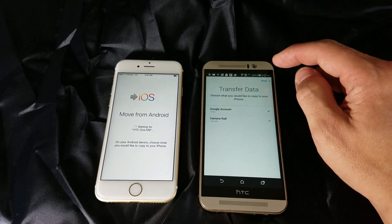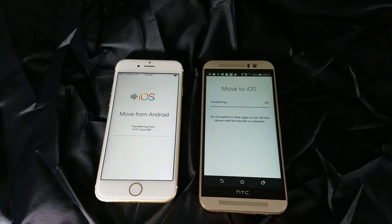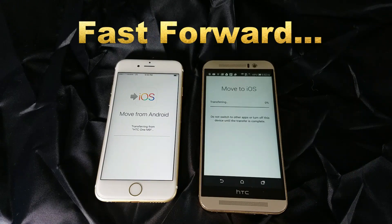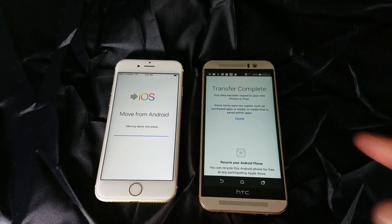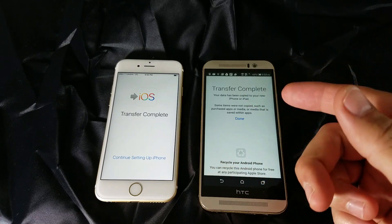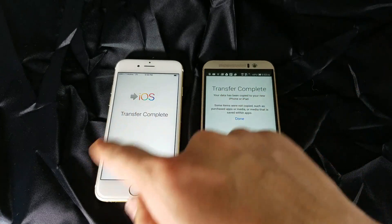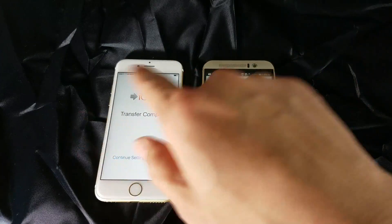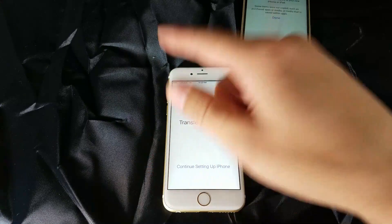I'm going to click Next and wait for this to transfer. The transfer is complete — that was pretty quick because I didn't have any contacts or bookmarks in there. You have to give it a little while for the iPhone to move everything in place, but it's already complete and everything is already transferred and moved into place.